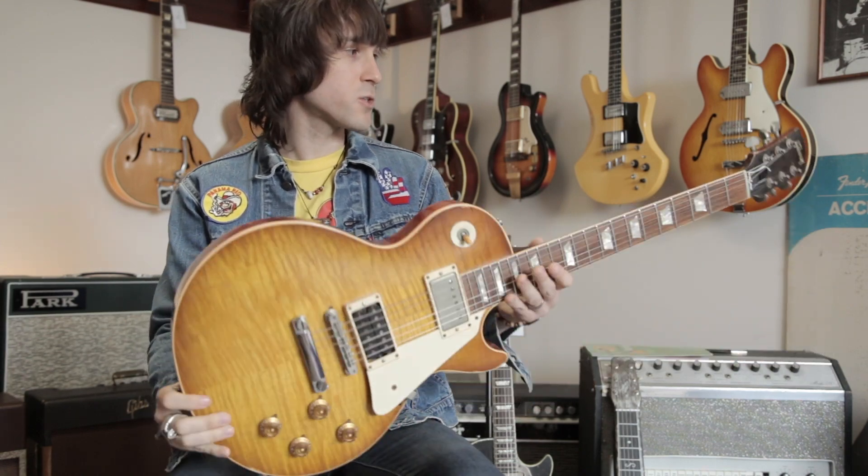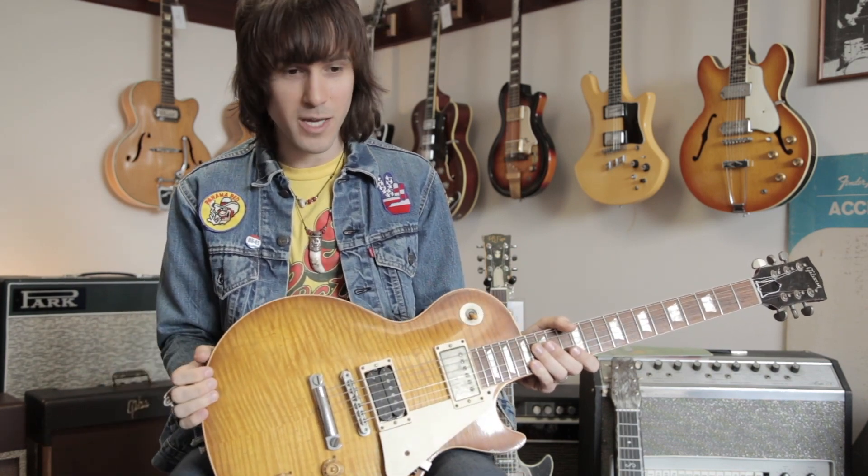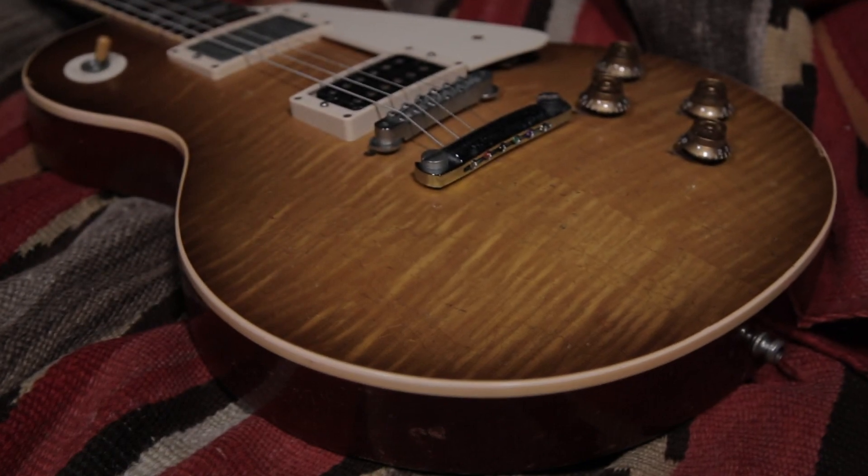This was his artist proof for a signature run they did of his number two Les Paul, and it went back and forth between him and the Gibson Custom Shop with his notes about things they could do to make it closer to his actual guitar. So you can imagine this was sitting side by side and being A-B'd with the guitar that's on countless Led Zeppelin recordings.